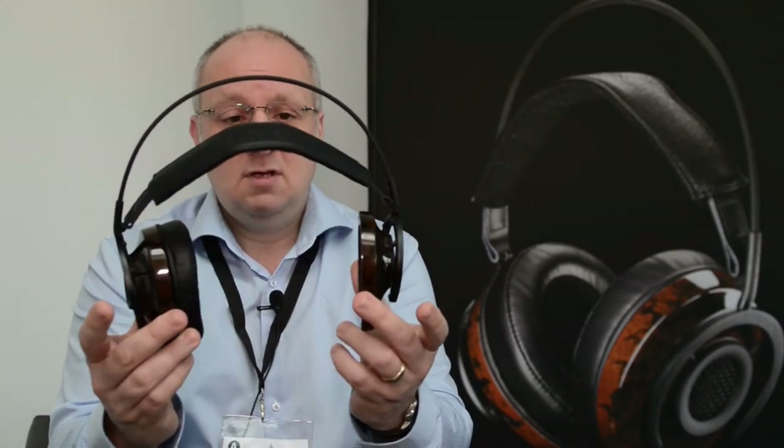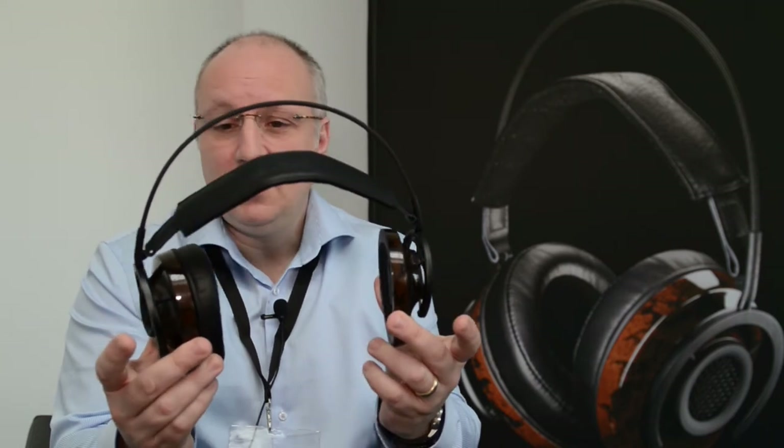It's a great-sounding driver. It is actually angled inside the baffle, and the earpads are profiled to do the same thing, so the headphones sit more like a loudspeaker placement. Again, that loudspeaker inspiration shows through.